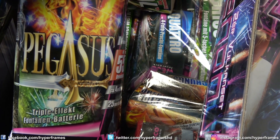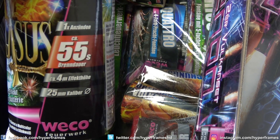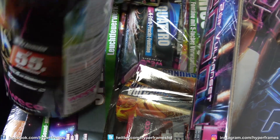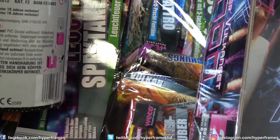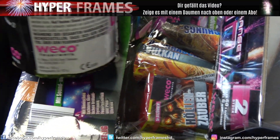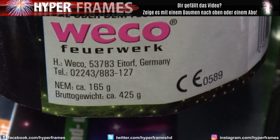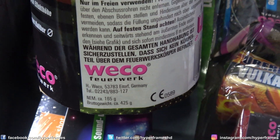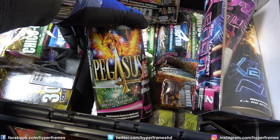The Pegasus von Däne — eine Dribble-Effekt-Fontänen-Batterie. 55 Sekunden Brenndauer, 4 Meter Effekthöhe und Kaliber 25 Millimeter. Einmal anzünden und Spaß haben. Jetzt gucken wir noch mal kurz auf die NEM: 165 Gramm auf die ganze Fontäne verteilt. Die macht auch richtig Spaß. Das ist die Pegasus von Däne.